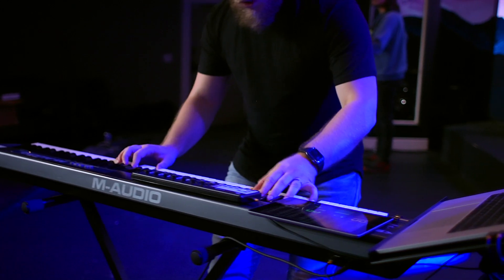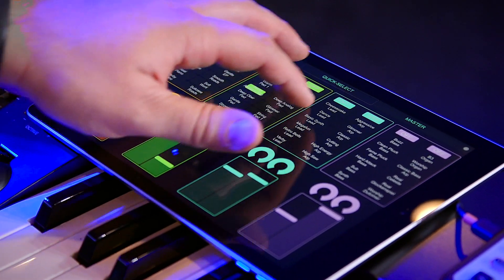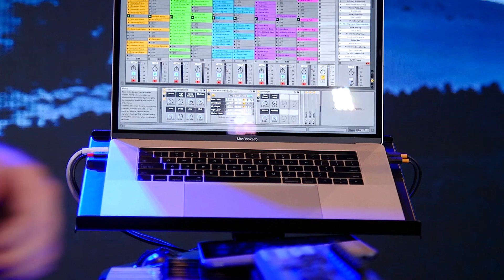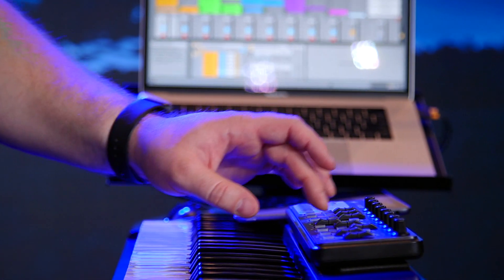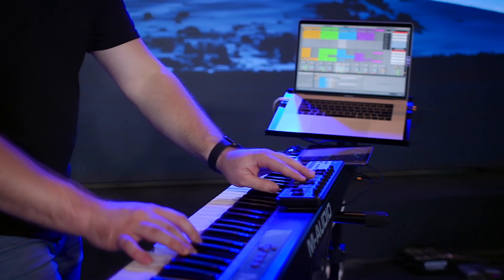During live performance you'll always be in control. We include everything you need to control Sunday Keys from any smartphone or tablet using the $5 app Touch OSC. Sunday Keys is also pre-mapped to the NanoControl 2 MIDI controller, which is a great tactile controller option when paired with our color-coded Sunday Keys skin.